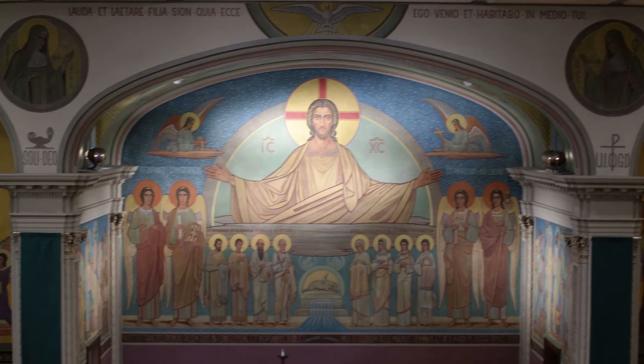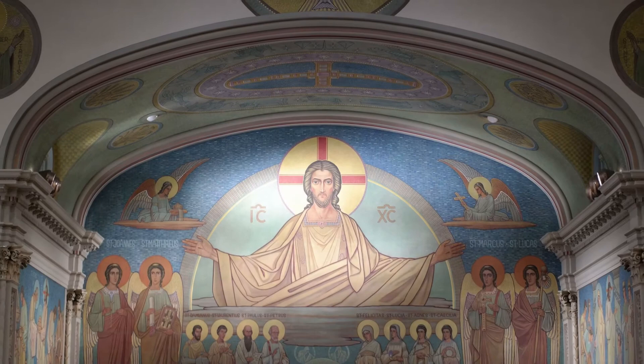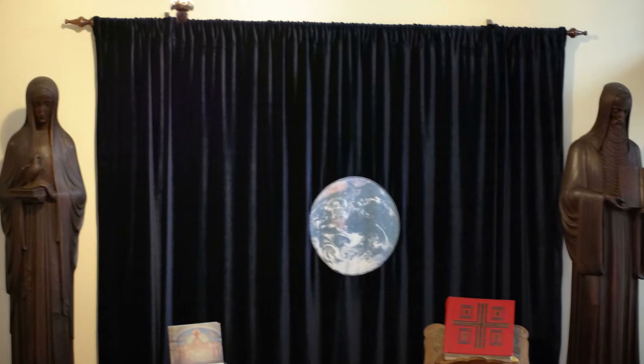Mother Imelda Fisher: the building and renovation of St. Scholastica Chapel. St. Scholastica Chapel was built in 1925 at the center of the monastery compound, between the 1906 Convent Building and the new St. Scholastica Academy School Building.